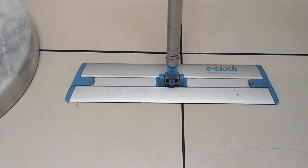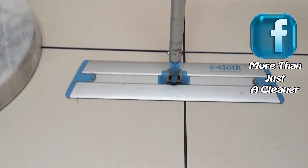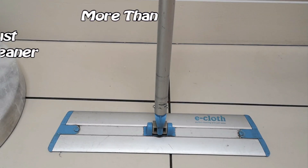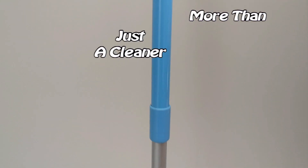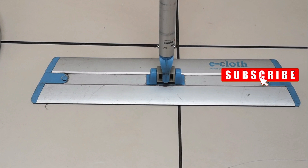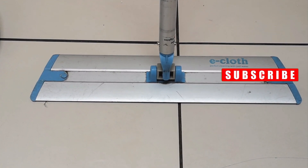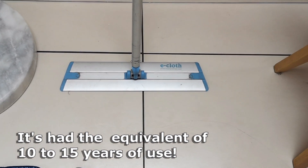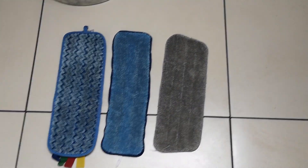Hi there, just a very quick re-review of the e-cloth flat mop — perfect cleaning with just water. I just wanted to show you that this is still in use. It's the same one I had when I first reviewed this two years ago, and I've used it week in week out, five days a week, at least three properties a day — so it's had a hell of a lot of use.